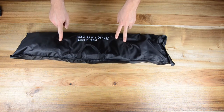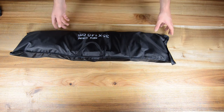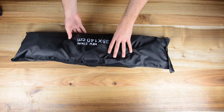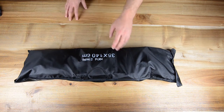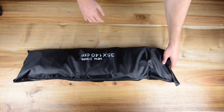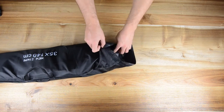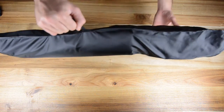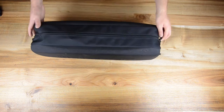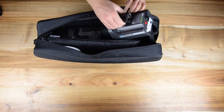Bag number four is actually a small pouch. We carry our little strip soft boxes in here — two strip soft boxes in this bag. We have four strip soft boxes total, so we have another one of this bag as well. It has a little velcro system at the top and a small grip handle, ready to go.